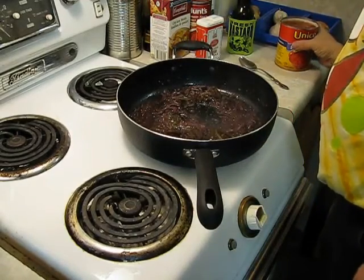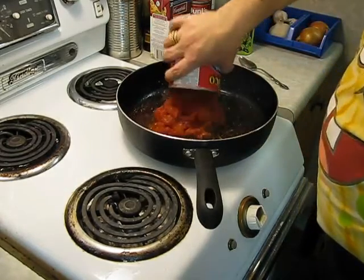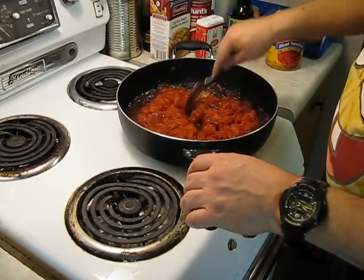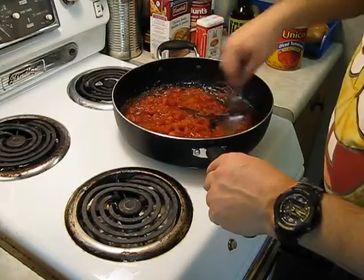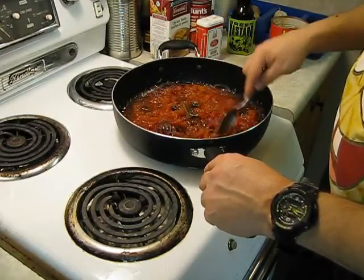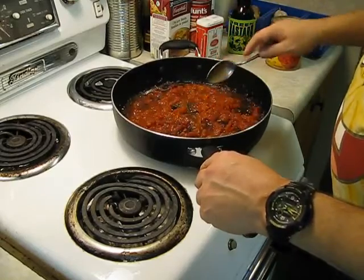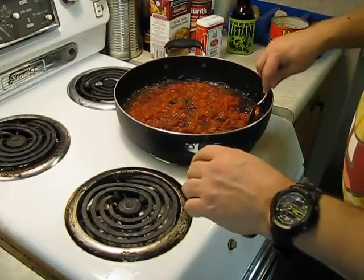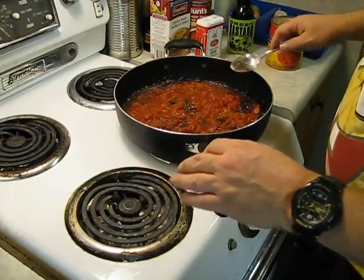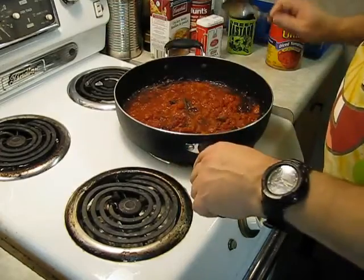Let's put in the diced tomatoes and mix it all up. Now we're going to put in our goat. Goat is good! I wish I knew how to make a good roti — I've tried a million times. The curried goat filling comes out great but my roti skins suck. That's why I go see a lovely Jamaican lady about 40 minutes away who makes awesome roti.